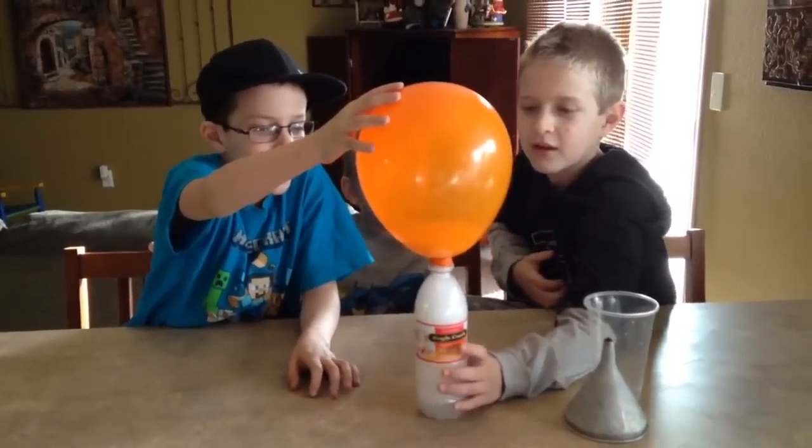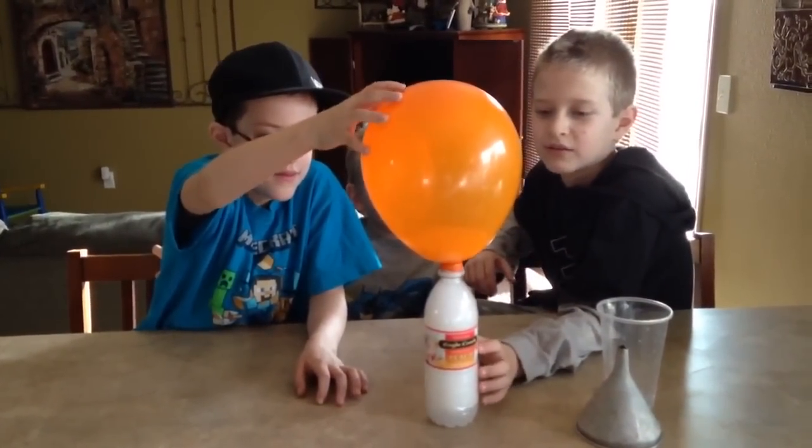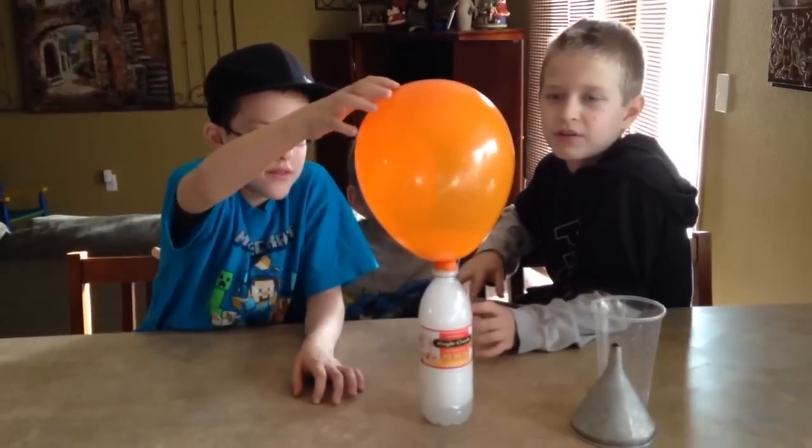Christian, what's making the balloon blow up? All the gas. What's the gas from? The vinegar and baking soda mixed together.